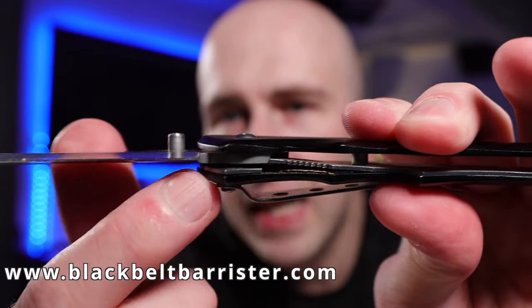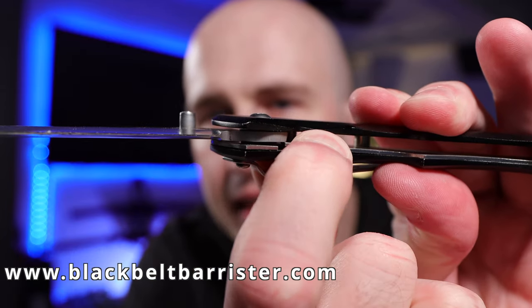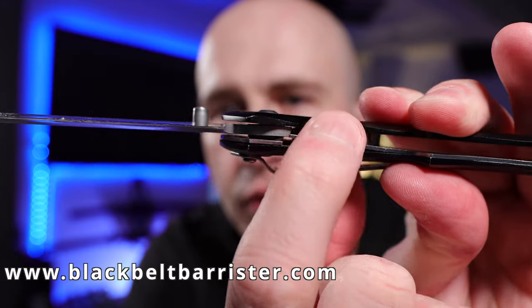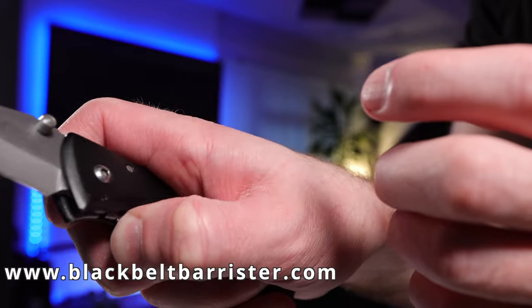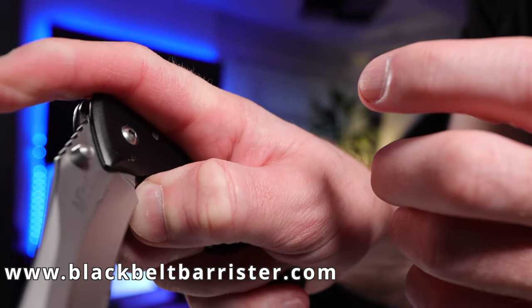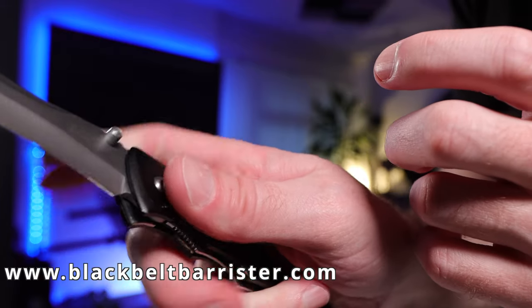You can see here this cannot close until this comes down and allows it to close. You need to use your thumb or finger — usually your thumb — to maneuver this down so that you can then close the knife. Otherwise it remains in a locked position.